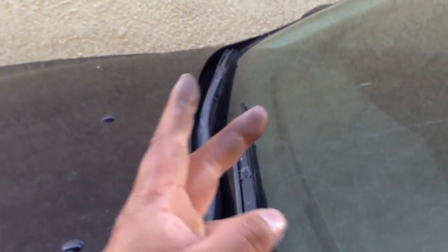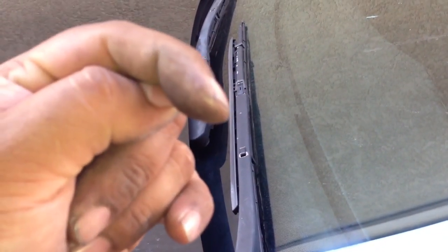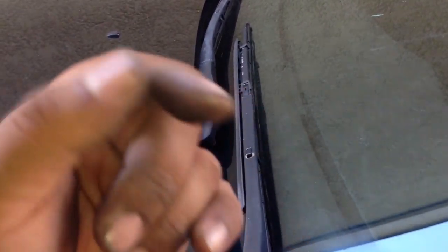On the dealership inserts, this driver-side wiper blade is bigger than the passenger one — the passenger side is way smaller. They give you two inserts at the dealership that are pretty much the same size, so on the passenger one you're going to have to cut it. I'm going to show you guys that in the other video. Next time I need to replace my wipers, I'll buy them from the dealership and show you the video. I'll also put a link in the description showing how to replace the Bosch wiper blades I bought from AutoZone.